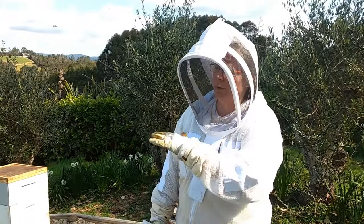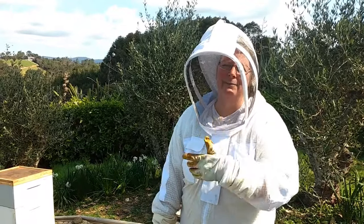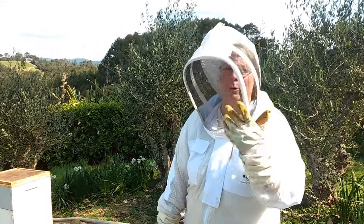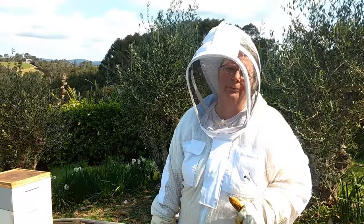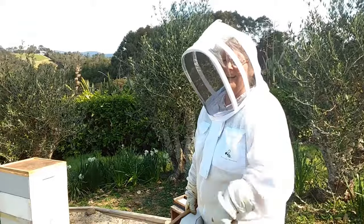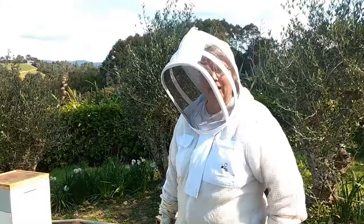With the hive mat there, they will go up and down and clean the frames, and we'll just watch the progress on what they're doing in terms of building comb. In the old boxes we've cleaned them and we'll put them over here to use for the split.